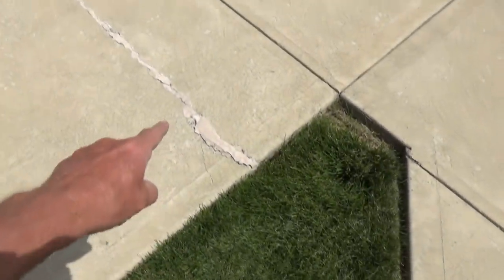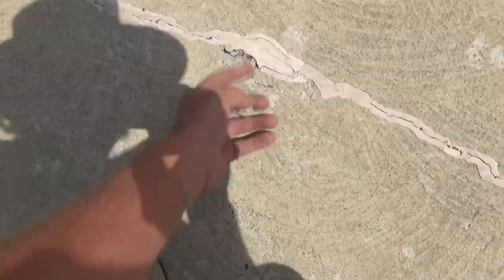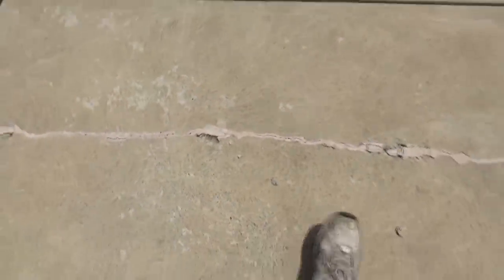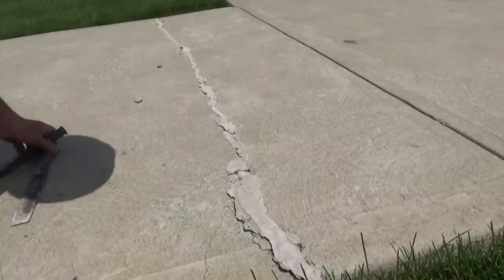They want me to fix this crack and it's almost impossible. It's broken, and what happens is they put this stuff over it and it bonds into the other concrete and takes part of it with it. So I'm just going to patch it up and see what I can do. First, I'm going to get all this up the best I can.